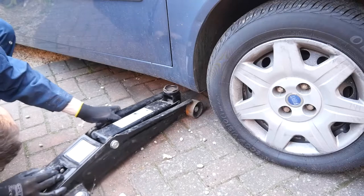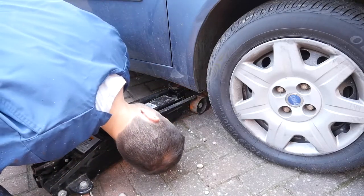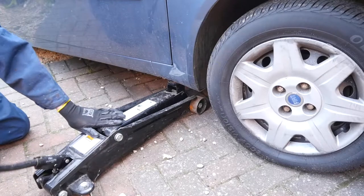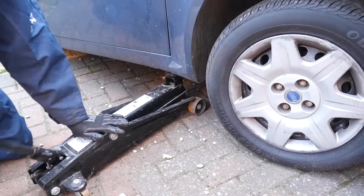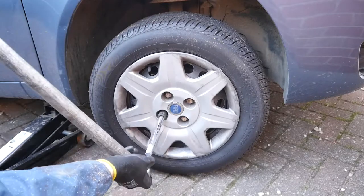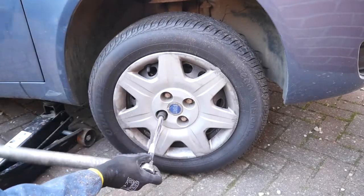Get your trolley jack in place. Have a look — often cars have markings just to let you know where you can jack from without damaging your sill. The aim here is not to get it totally off the ground, because if you get the wheel totally off the ground when you try to undo the bolts it'll just spin around. So you can see I've just left it slightly on there. I'm using an old gas pipe as a breaker bar — that gives me a bit more torque.